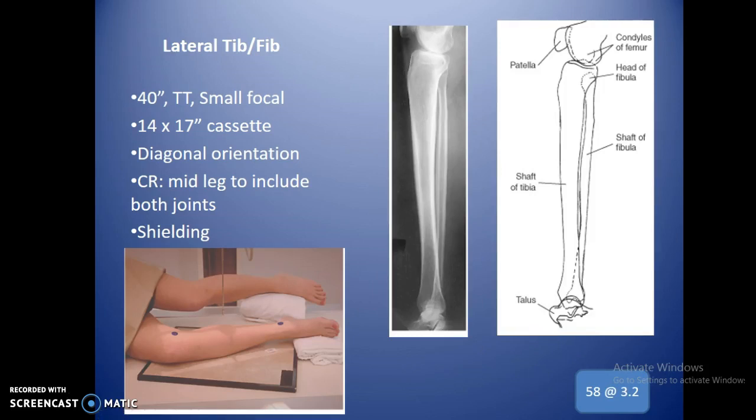The lateral tib-fib is pretty much the same — center to the mid part of the leg and make sure you include both joints. Students often overestimate the space superiorly, so concentrate on where the lateral and medial malleolus are. If those are on the edge of the cassette in the corner and it's lined up properly, you'll get the entire distal joint. You typically see more misses down low than up high.